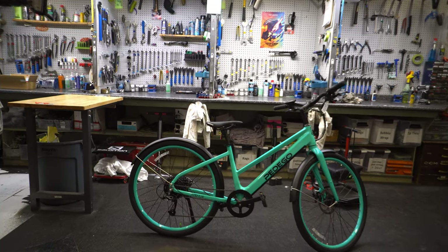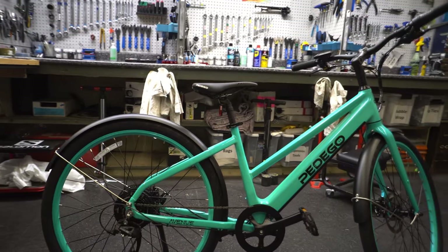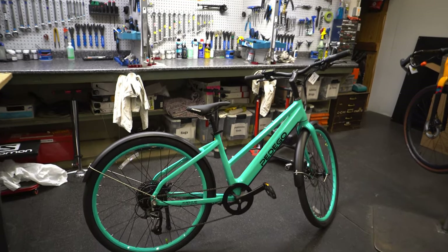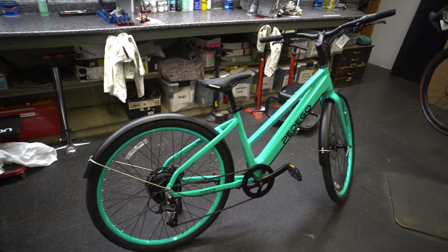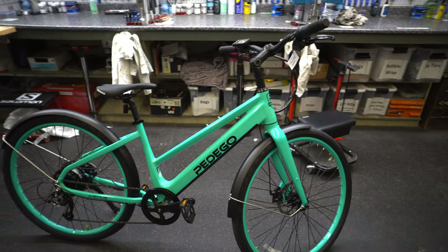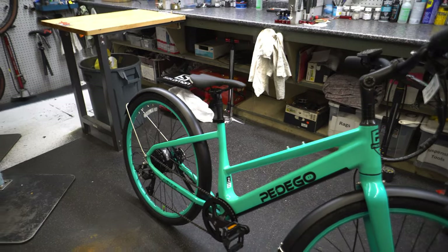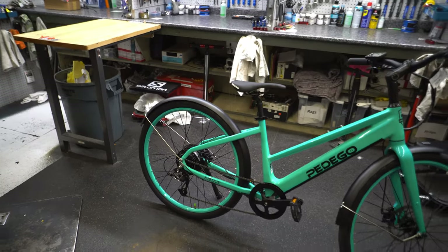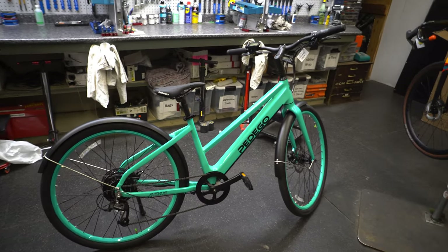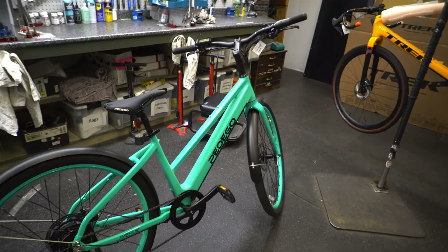Last in our Pedago series — they have a ton of bikes so I recommend checking them out — but this one is the Avenue. This is probably one of the best-valued setups; it has a lot of good features, comes with a good size motor and a good size battery. The battery is customizable so you can choose how big you want. The overall riding position is relatively comfortable and it has a relatively low step-in, so you're able to get on it easily. If you're looking to commute a little faster and still have some performance, this is a good choice.